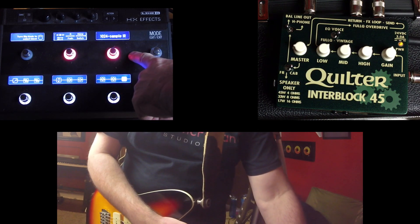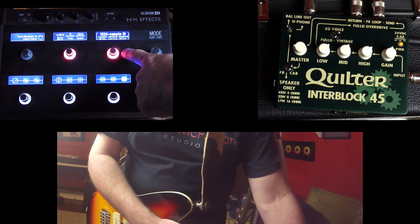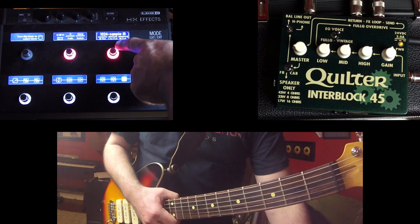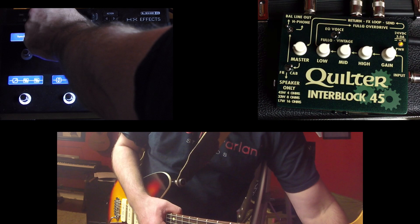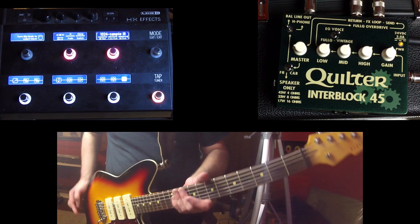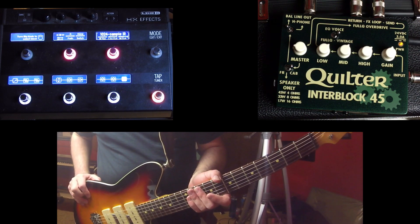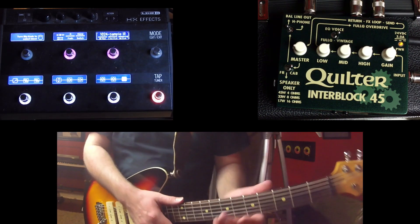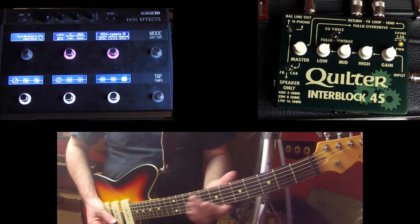So I have my impulse response. If I touch on the switch, it's going to show up all the different parameters. I have IR select. I can go in here and the first one I have is an SM57, and this is based on a Marshall 1960 cab. Let me turn it off and you can hear what the Interblock sounds like when there's no impulse response in the chain.